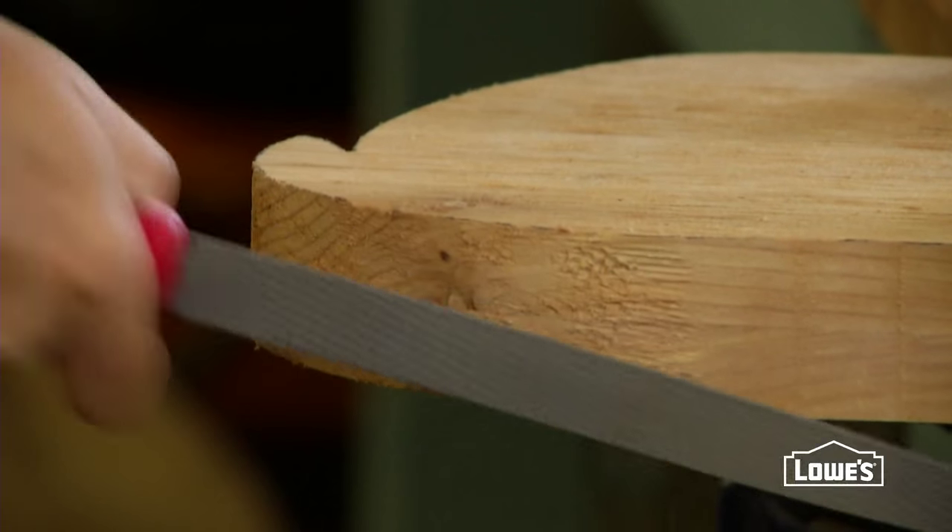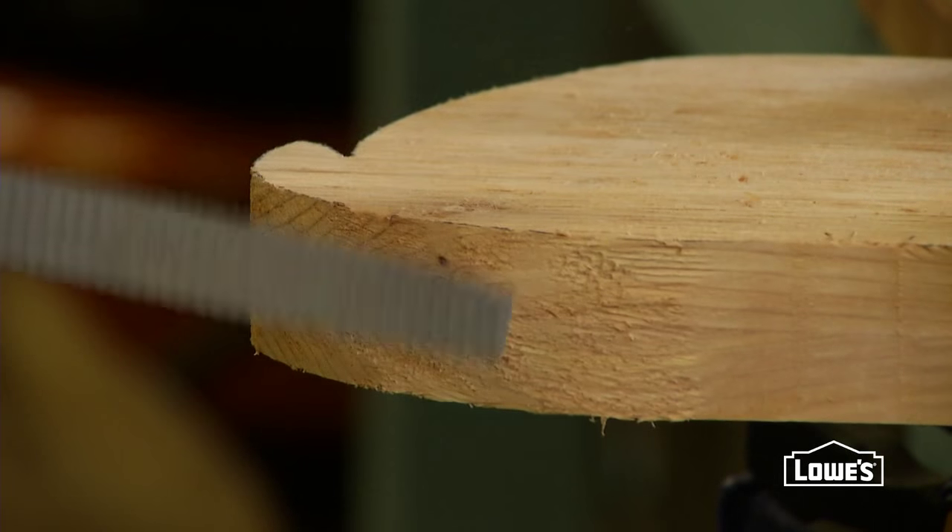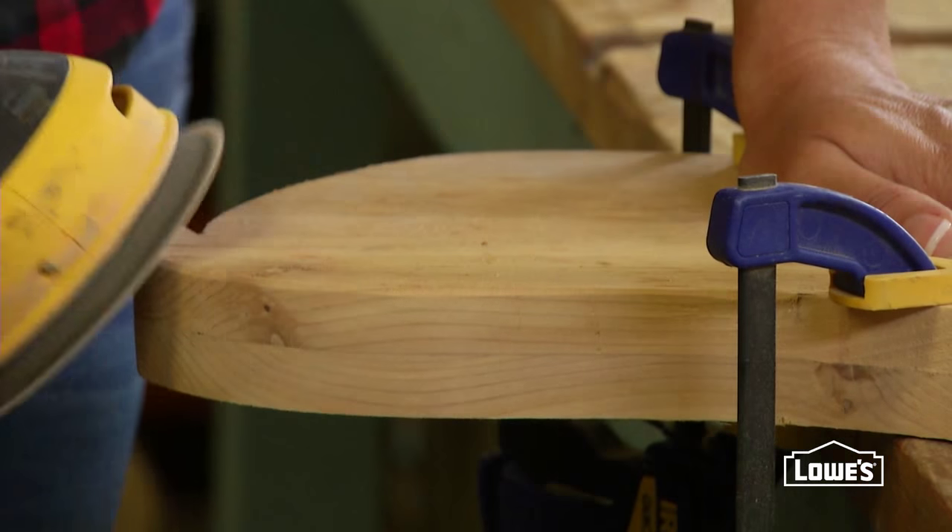Clamp a section to your work surface and use a rasp to knock off any rough edges. Then use a random orbital sander to smooth the edges.